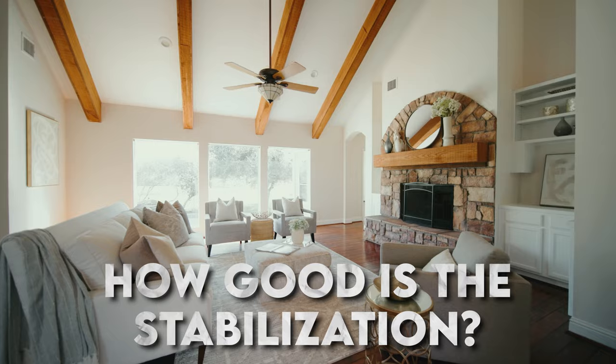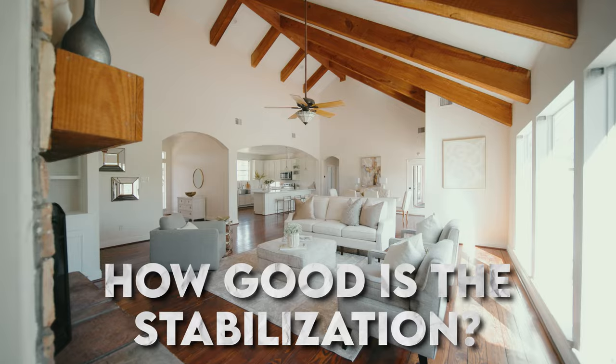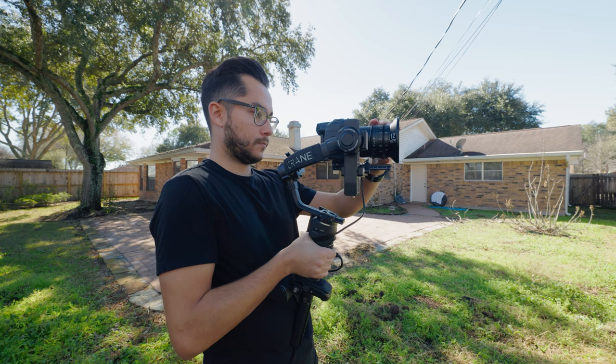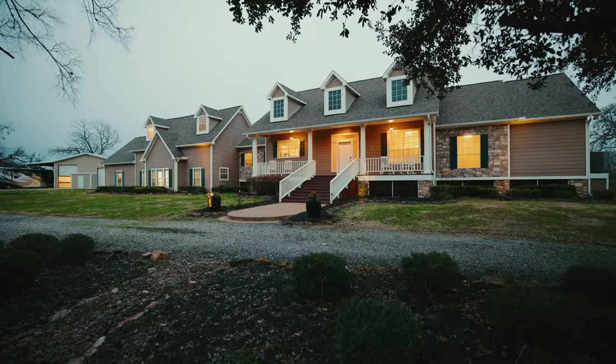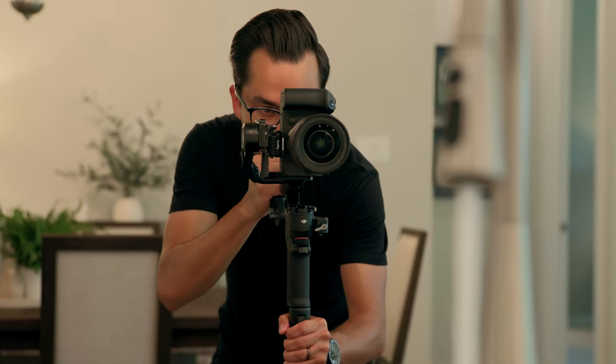Let's jump into the first topic: how good is the stabilization? If it simply can't do the basics like producing a super smooth and stable shot, it defeats the purpose of having a gimbal. I've used other gimbals in the past where they just weren't great at what they're supposed to do. Now that I've been using this the past couple of months, I can honestly say it produces really smooth shots. It works great as a gimbal, as it should.